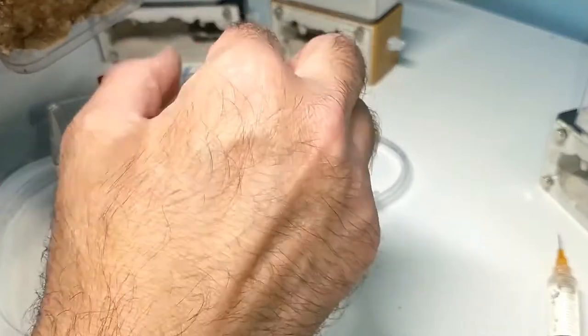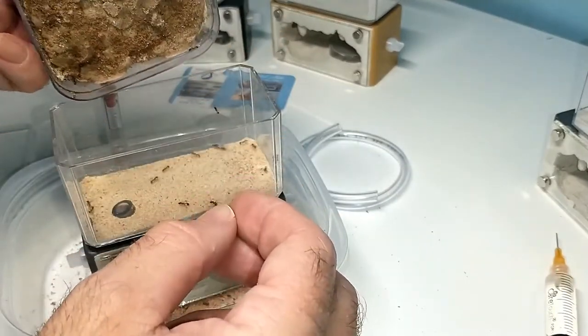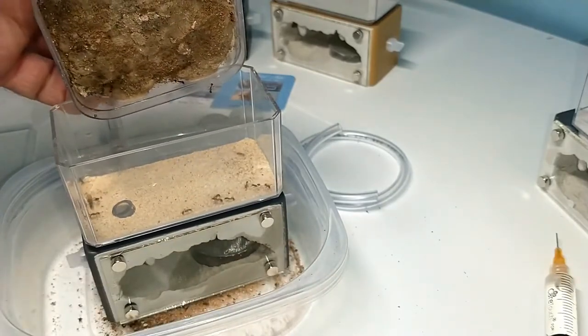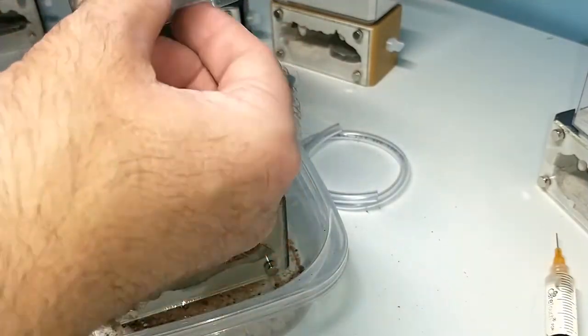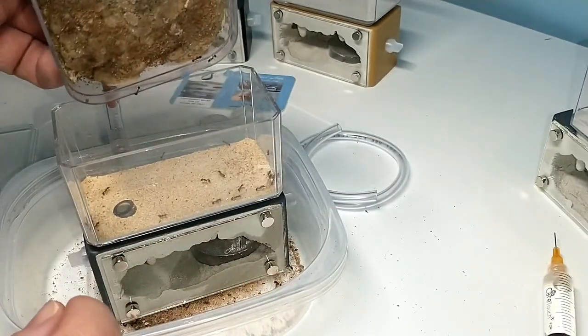They're climbing all over the place, and you'll see there are some males and females that you can see running around. As you can see, they're a little agitated, but you learn from your mistakes.